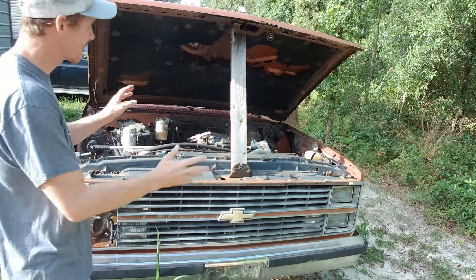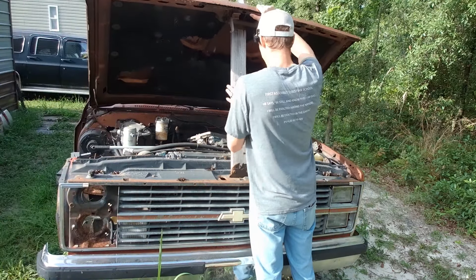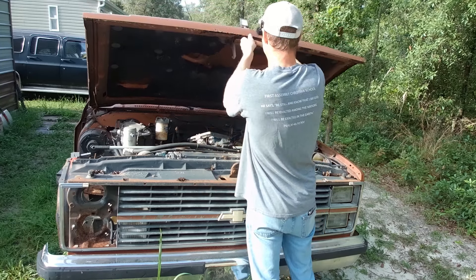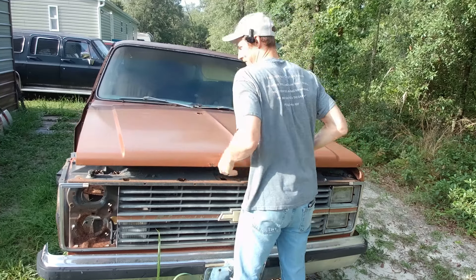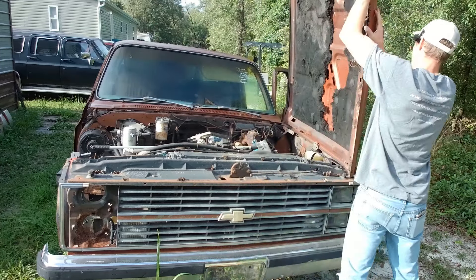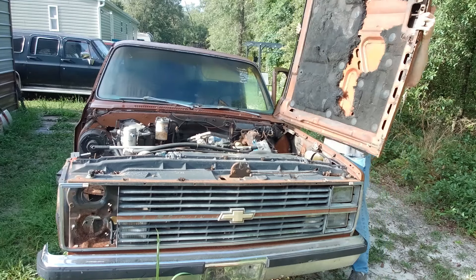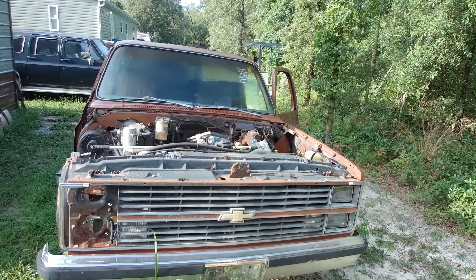I'm not going to scrap out this hood yet — I'm going to take the hood ornament and stuff off of it first. Now this massive hood — there we go, easy. First piece is off, off to a good start. And down you go.